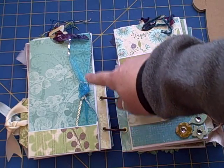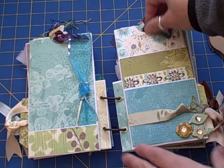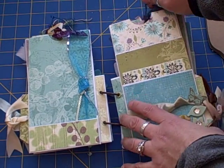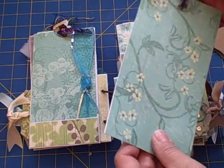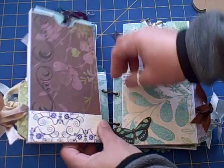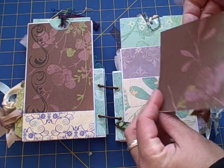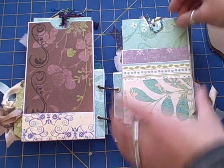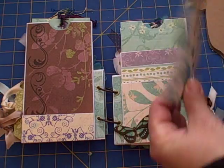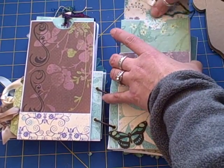This ribbon is from Michaels when they had their big Christmas 90% off sale, so that's where that came from. This paper is the K and Company Floral Dreams, which I love. This one's just got a ribbon — I can stick something underneath it later.